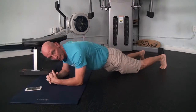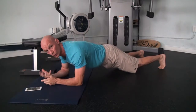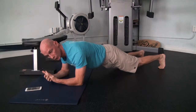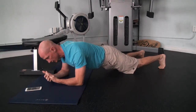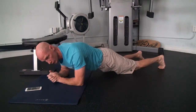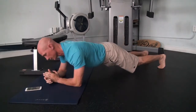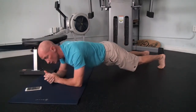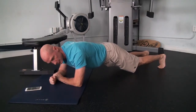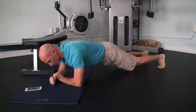The first thing I'm going to do is count backwards from 30. Counting is great because it forces you to breathe in and out. 30, 29, 28, 27, 26, 25, 24, 23, 22, 21, 20, 19, 18, 17, 16, 15, 14, 13, 12, 11, 10, 9, 8, 7, 6, 5, 4, 3, 2, 1. Good.